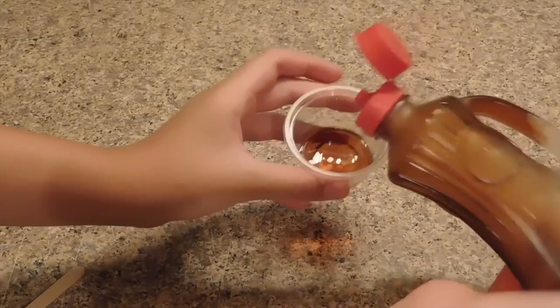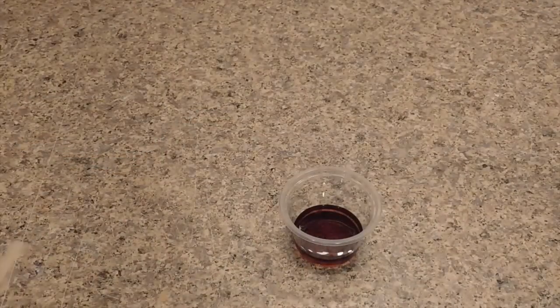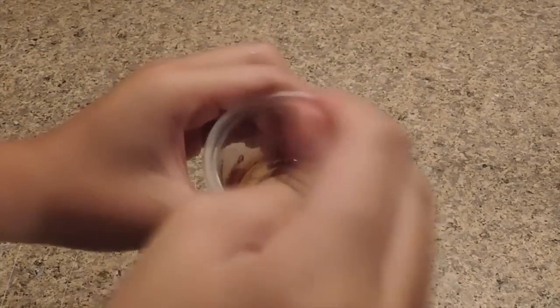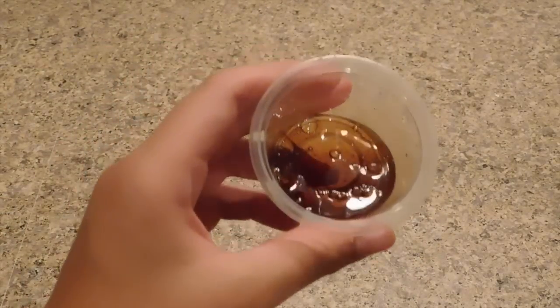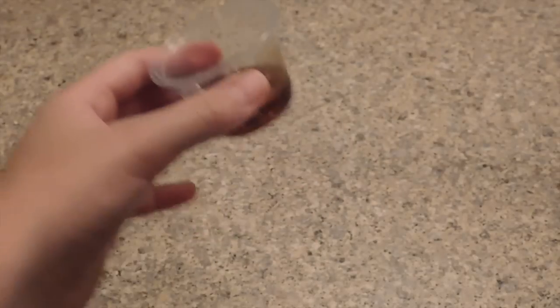I'm not sure how much to add, so I'll add about this much. Then you give it a little mix to get some air bubbles. Now I have to put it in the refrigerator for about five to eight minutes, and when I take it out it should be like slime.